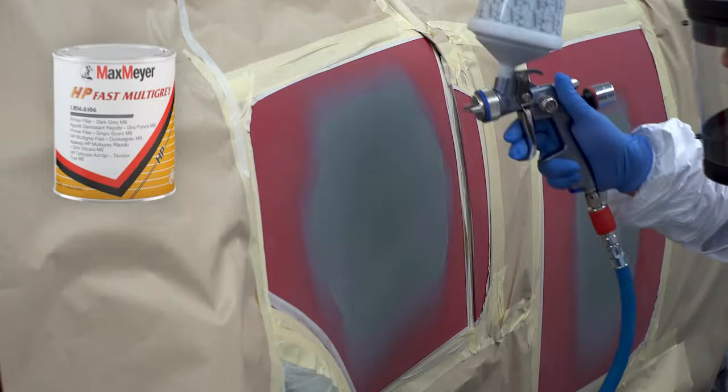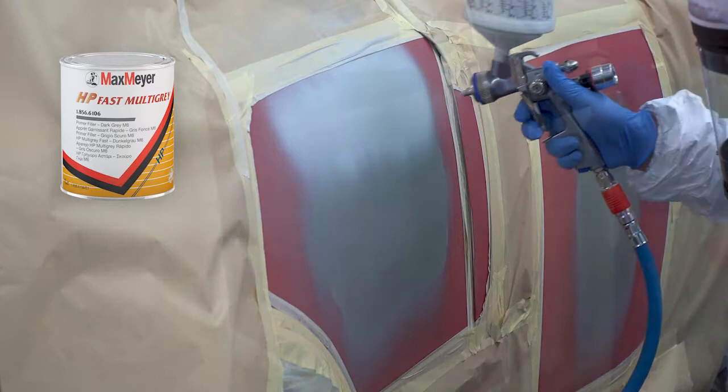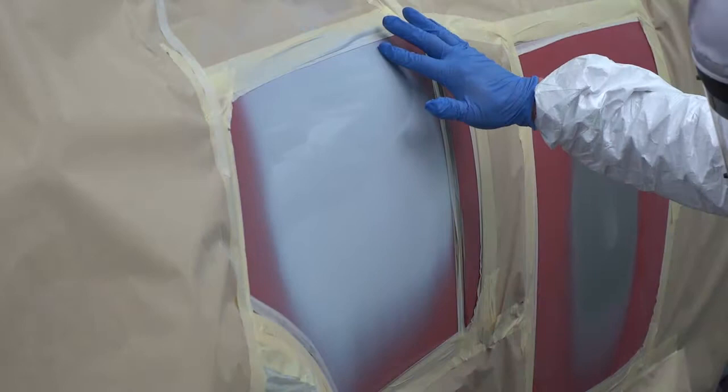apply a 50% coat of Max Mayer HP Multi-Grey Fast Primer, ensuring the correct multi-grey shade for the vehicle's colour is used. The primer is then flashed off for approximately one minute or until touch dry.